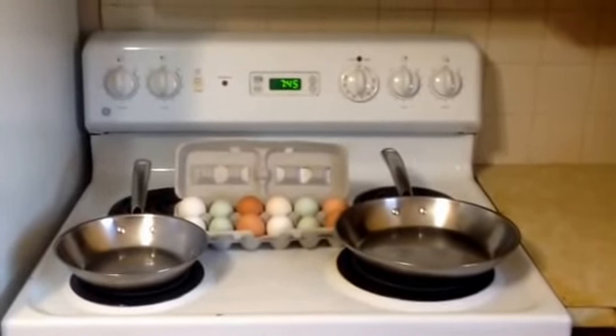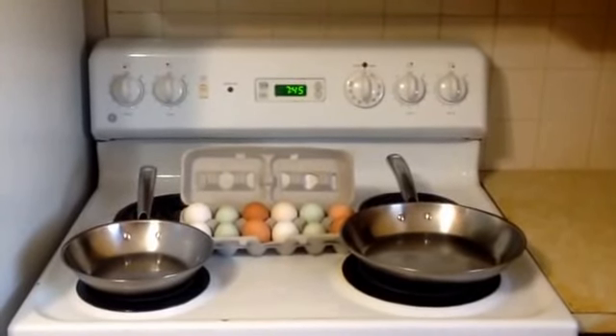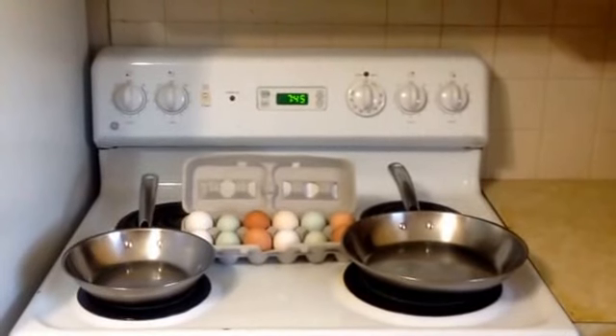And it dawned on me the other morning when I was fixing my eggs — always trying to think of a better way to make things go smoother and faster — that I was overproducing.